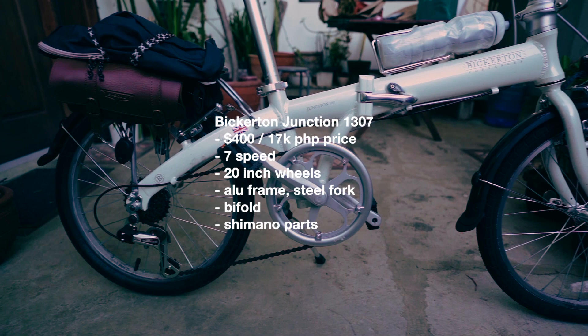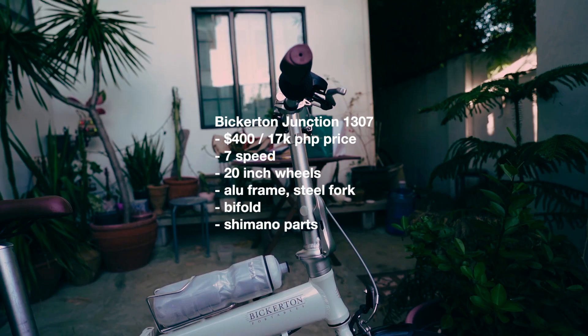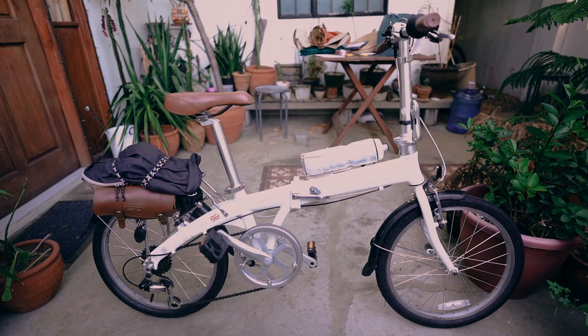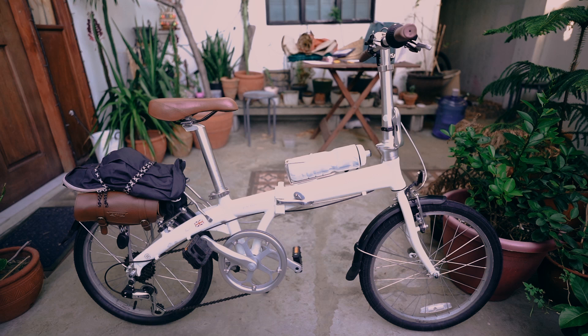Hey guys, welcome to another bike vlog! Today we're going to do another bike check with a folding bike in the classic kind of look. We're going to take a look at the Bickerton Junction 1307. This is the profile you're going to get with your Bickerton folding bike — of course you get 20-inch wheels.